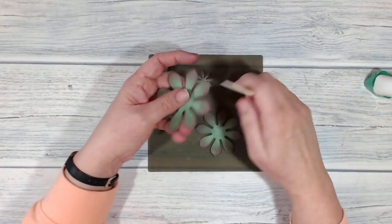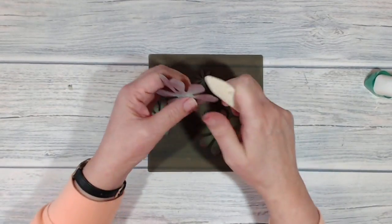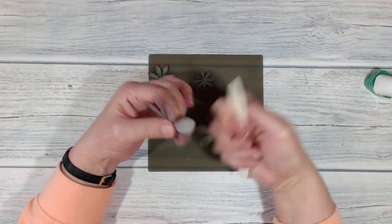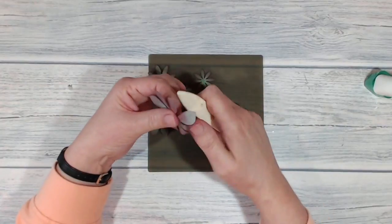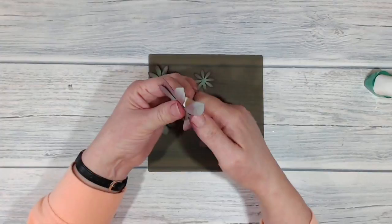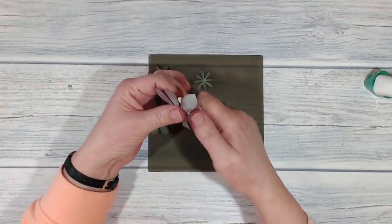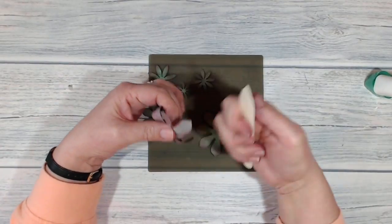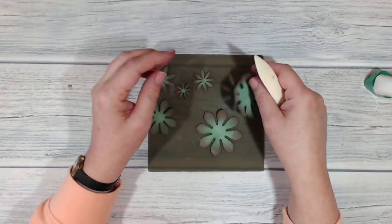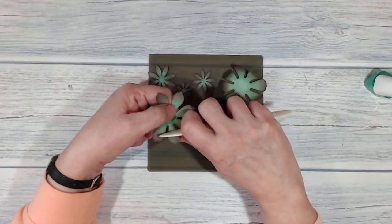I've got a bone folder and I'm just curling the petals or leaves - I'm not a gardener or a houseplanty type of person so I don't know the correct botanical term, please forgive me. I've got that nice and curly and I'm going to do this to the rest of them.